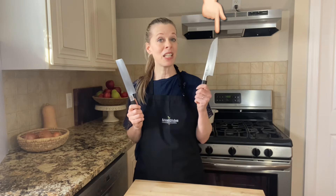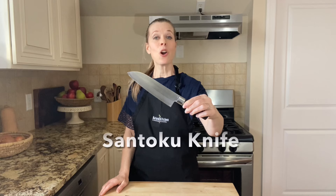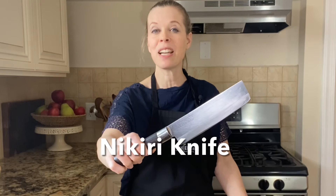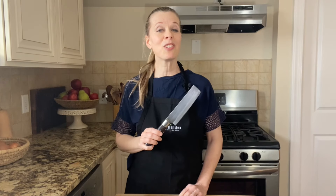There are many different types of Japanese knives. I own a santoku knife as well as a nakiri knife. A santoku knife is a nice multi-purpose chef knife which is great for cutting vegetables, fish, or meat. A nakiri knife has a thin rectangular blade and it's ideal for vegetable chopping. In fact, the name nakiri is translated as 'knife for cutting greens.'